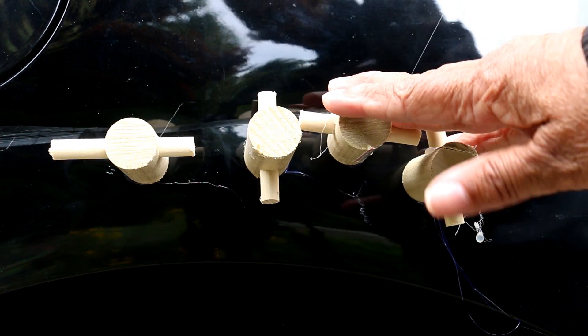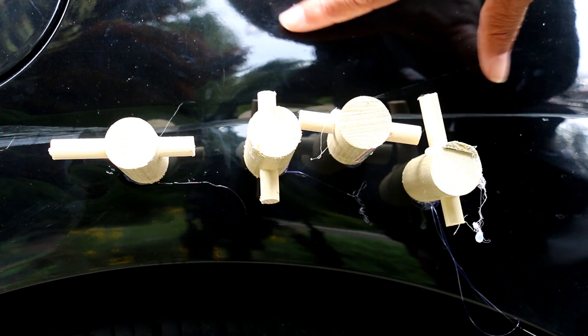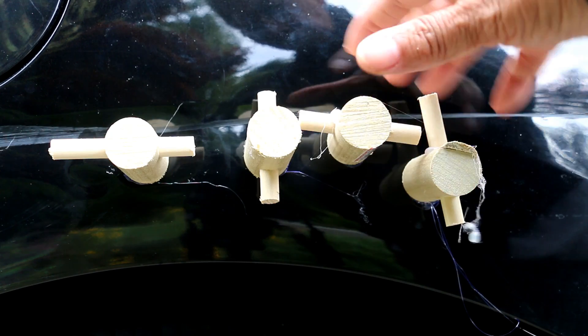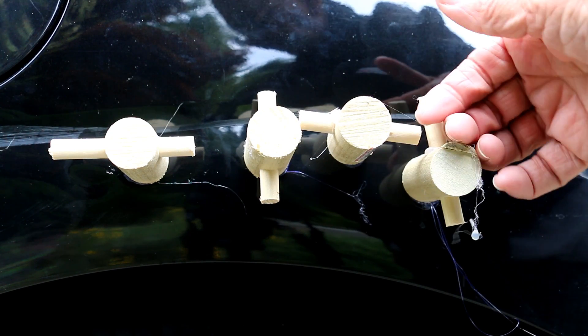Now this is another route you can take — it's where you attach wooden dowels to the surface of the car by way of hot glue, and then once the glue sets up, you just pull it and pop the dent out.